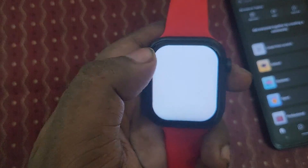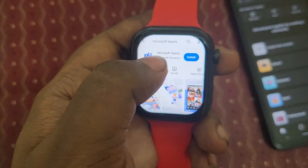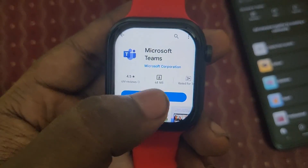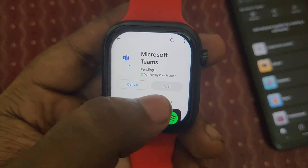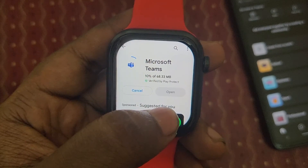Here is the Play Store. Let's open it up, go to the search bar, and type Microsoft Teams. Here you can see Microsoft Teams. Let's install it.